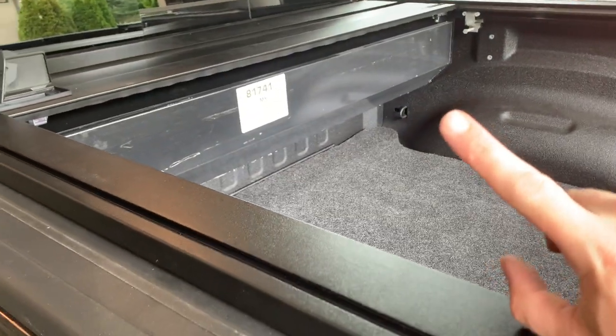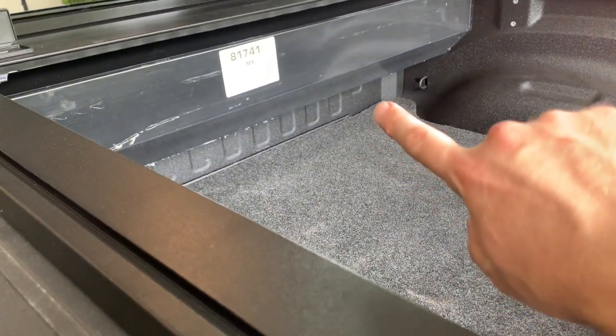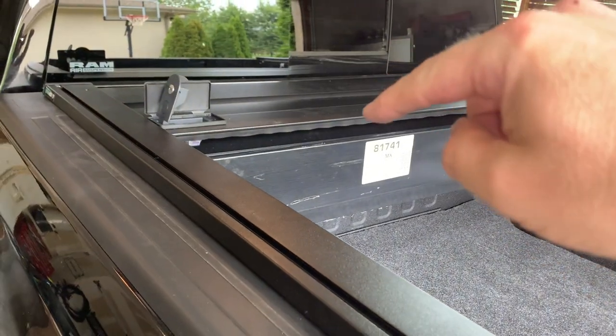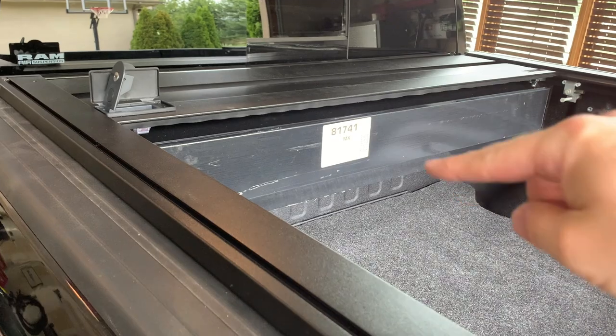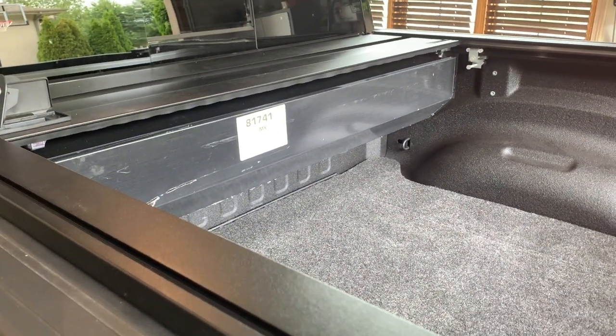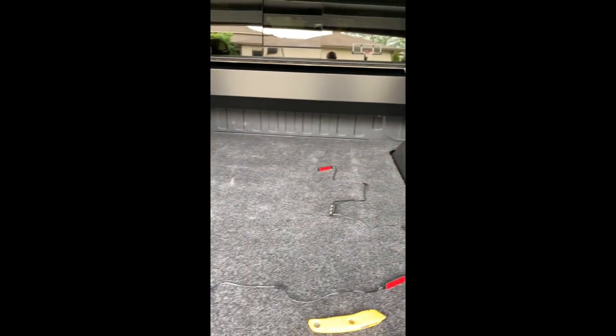Last two things to do: take off all the protective plastic and install the drainage tubes. In case water gets into the cartridge it'll drain out the front of the bed. Get that done and I think I really will be done. Going to make a quick follow-up on installing these lights.